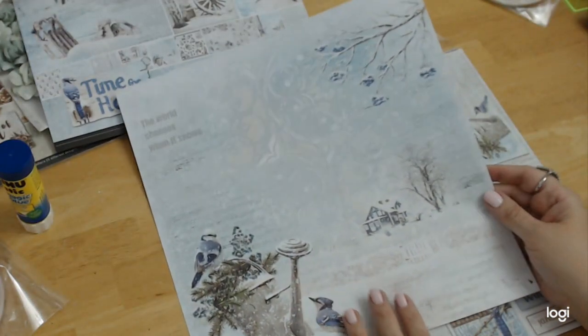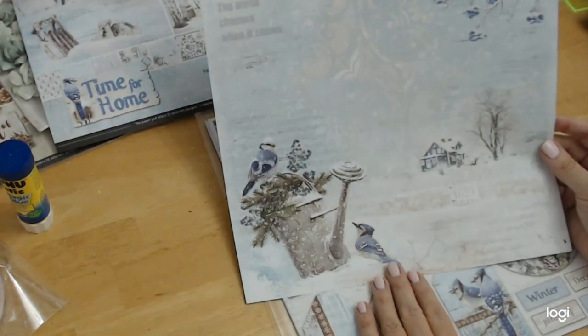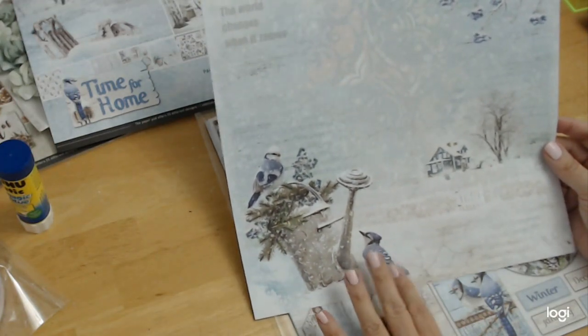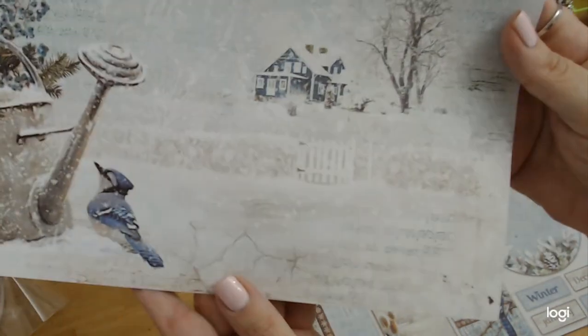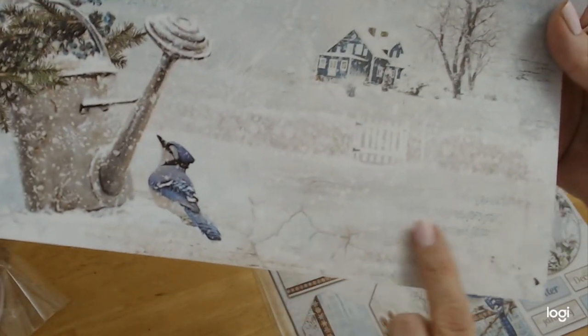So my grandmother would get so aggravated because she just loved looking at the blue jays. And it's so interesting because me and Belle see them all the time. Also down here, I really want you to get an appreciation of the detail of the paper — there's some crackle, and here's some music notes and some snowflakes.